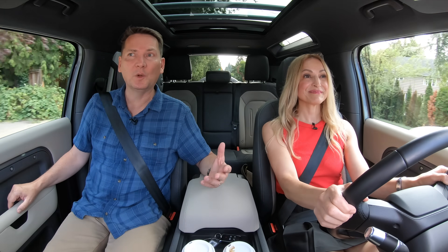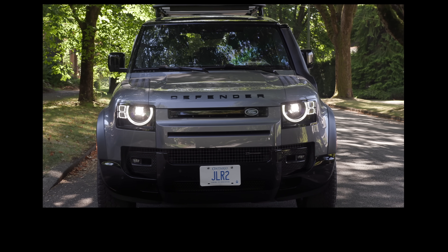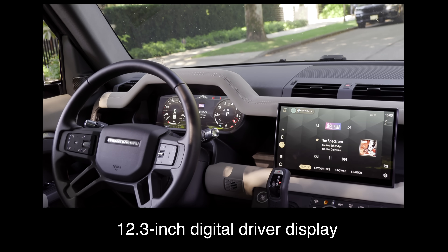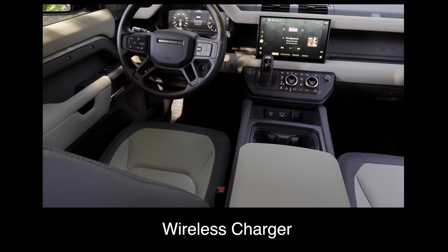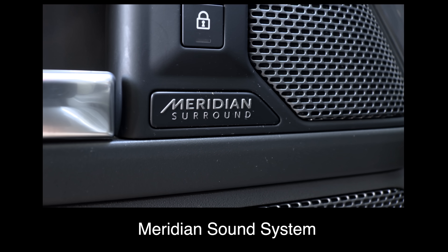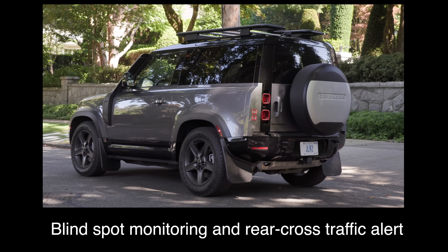About a year and a half ago we drove the Defender 110 when it first came out. This is the two- or three-door version. What are the key standard features? The base trim comes with a 10-inch touchscreen, a 12.3-inch digital driver display, heated seats, a heated steering wheel, a wireless charger, Apple CarPlay and Android Auto, a Meridian sound system, a panoramic sunroof, a 3D surround camera, and blind spot monitoring and rear cross-traffic alert.